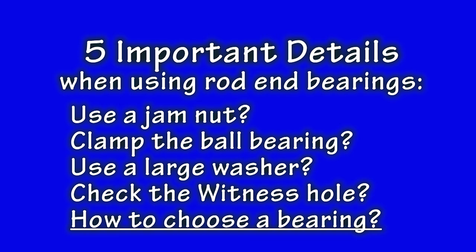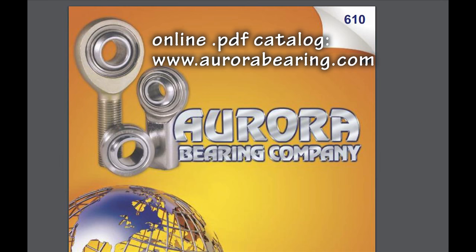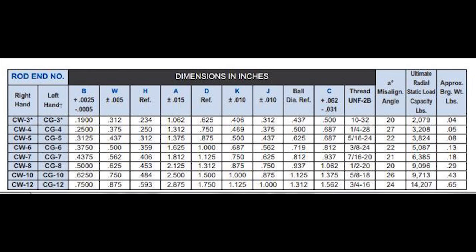And finally, important detail number five: if you need to choose a rod end bearing for some application, where do you go to determine the specifications of a suitable unit? I am going to use the Aurora Bearing Company as an example of why using a manufacturer's catalog is a great method for selecting a proper bearing. As a quick glance will show, all of the pertinent specifications about the bearings are depicted here. Start with selecting male versus female, left or right-handed thread, the thread size, and other pertinent features. The ultimate radial static load is a key metric that tells us how much force the unit can take before failure. These types of specs can make quite a difference in the price you pay from one unit to another.